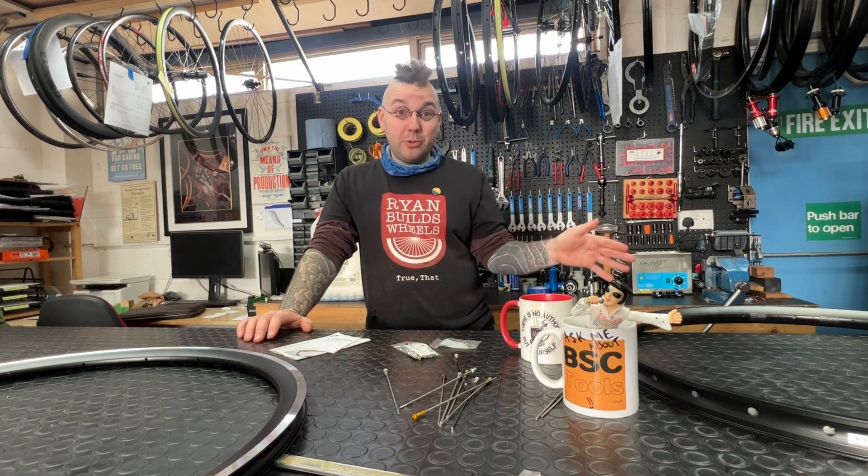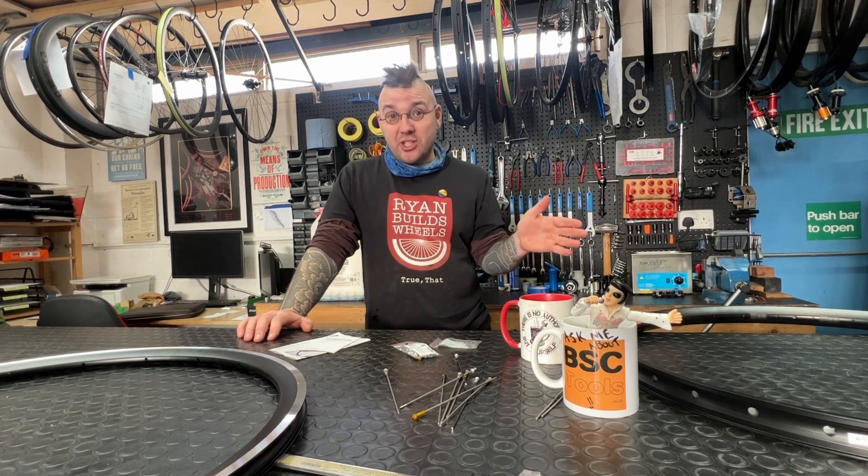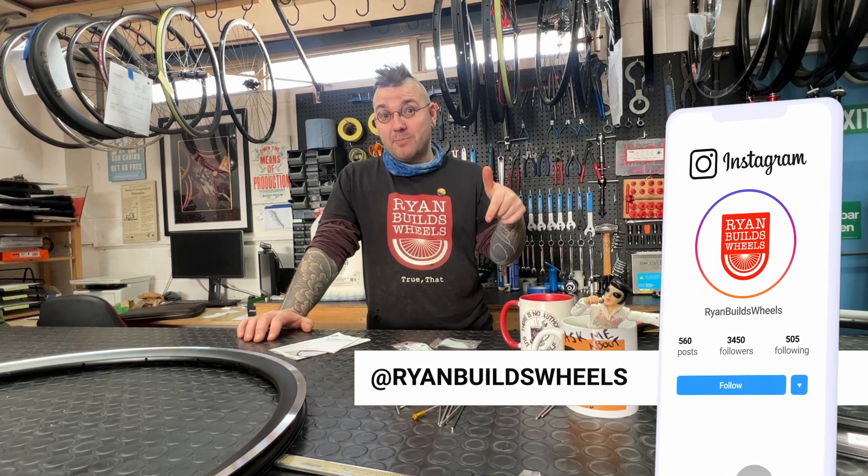Either way, hope all this has been super useful to you. Any questions, just ask down below in the comments. Thanks for joining and see you next time, Wheel Nerds!